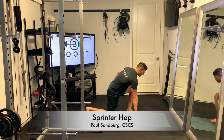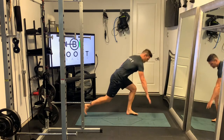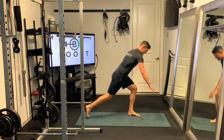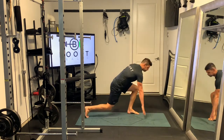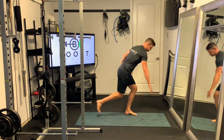These are sprinter hops, another awesome cardio calisthenic movement. You start out like you're in the sprinting blocks on a sprinting race, and you're just going to explode up and out of those blocks. You're going to start with the left leg out in front and the right foot back in the blocks.